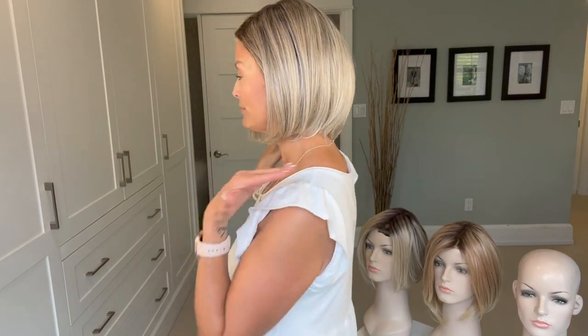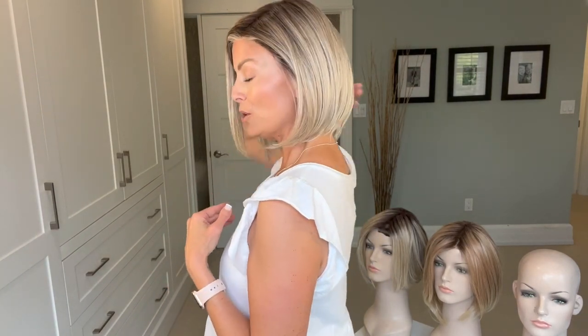Lady Latte is an average size cap with a full monofilament top and a temple-to-temple lace front — I'll get up close so you can see that. The lace runs from about here to here, and that's where the ear tabs start. It does not have an extended nape, but it's incredibly comfortable. I have a 22-inch circumference head and it's fitting me beautifully. You can part it in any direction — I have it parted on the left, but you could part it in the center or on the right. Let me give you a turn so you can see Lady Latte from all sides — it has a slight A-line cut.